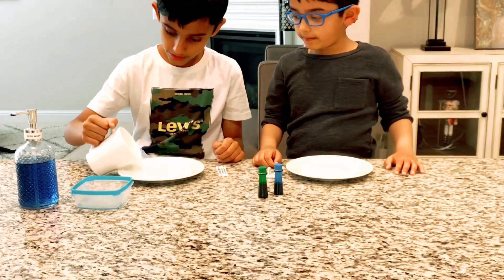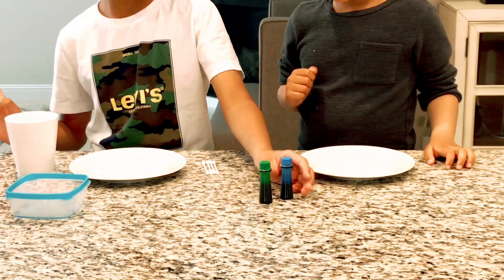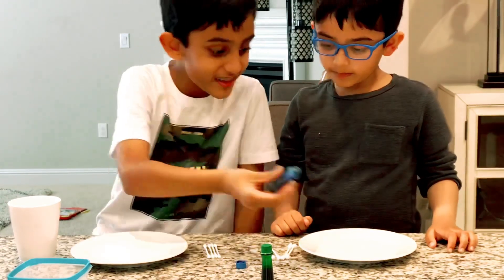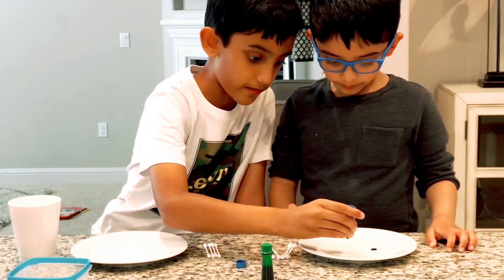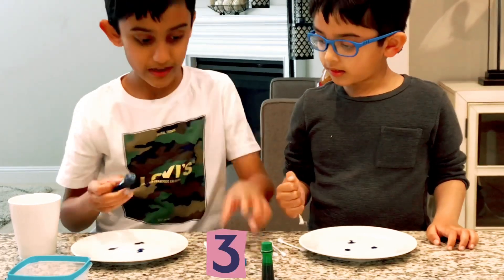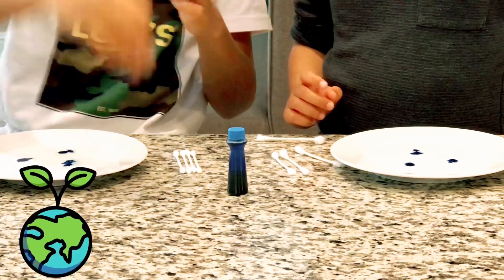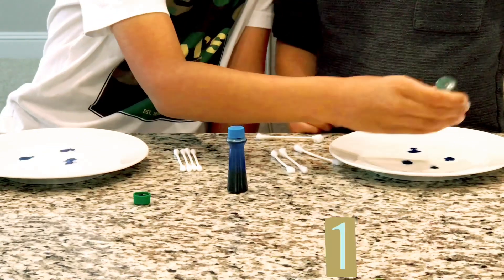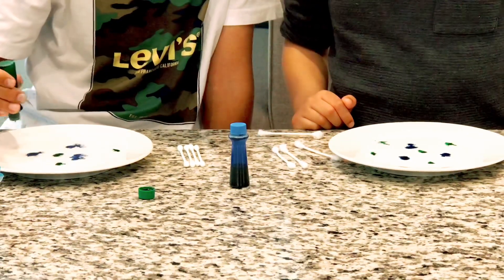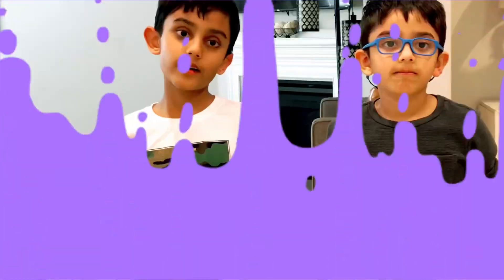First, we have to pour milk in the plate. Second, you have to take some food coloring and put them in. The blue represents the water — one, two, three spots. Then you have to do green, and the green represents land — one, two, three, four, five.